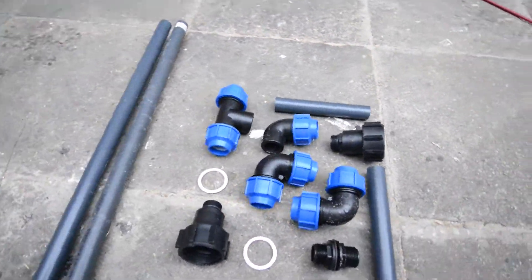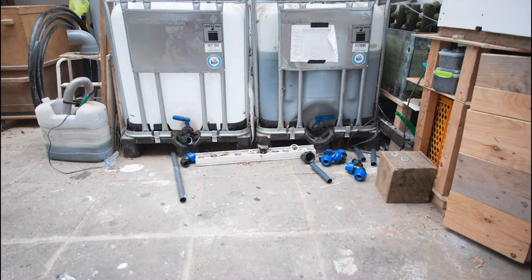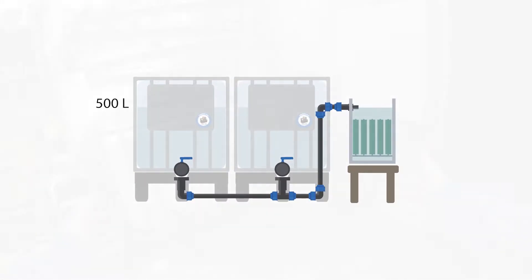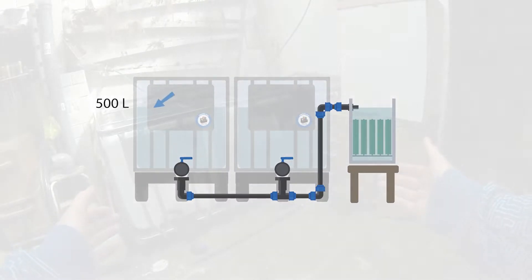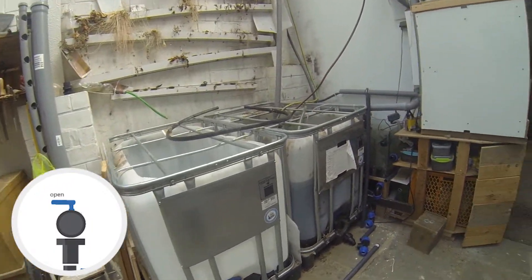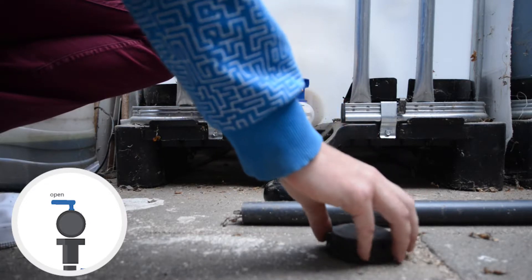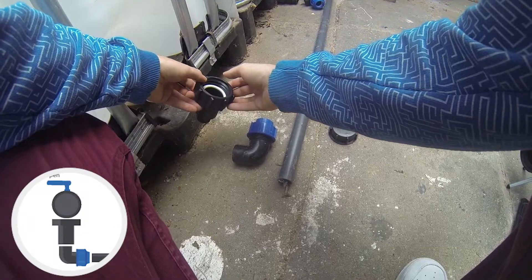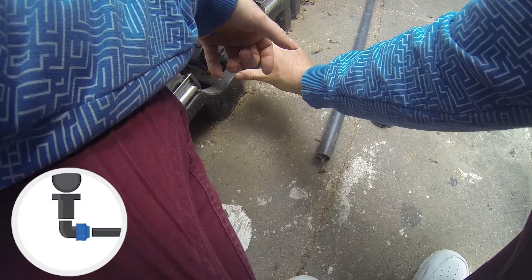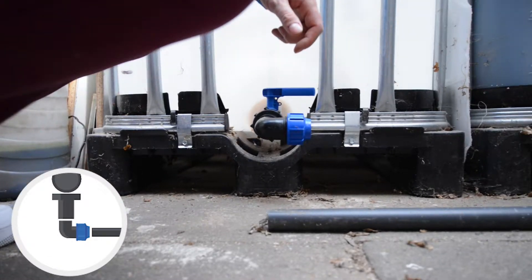Another 90-degree elbow will change the pipe direction from horizontal to vertical, and the height is determined by the position of the feed-through in the filter tank. The height of the hole there also sets the height of the water level. It is close to the 500-liter mark of the IBC and was specified last episode when I was drilling the hole into the aquarium glass. In order to connect the fittings, the protective lid cover needs to be removed from the drain. A reducer is then screwed onto the IBC drain, and the 90-degree elbow piece can easily be connected to the reducer. We can already let it point in the direction the water will flow later, but it will need some adjustments.